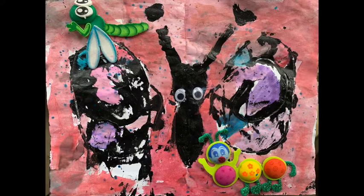And lastly, this kid added stickers and googly eyes to their butterfly, which is totally fine too. It's your art — you can do whatever you want.